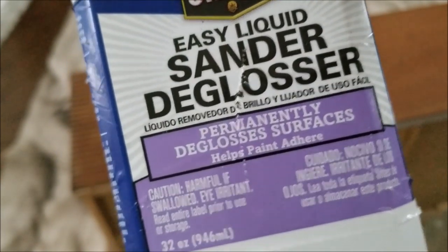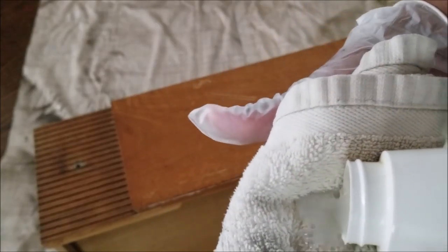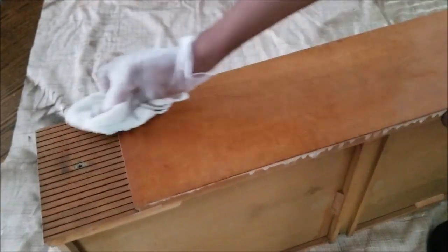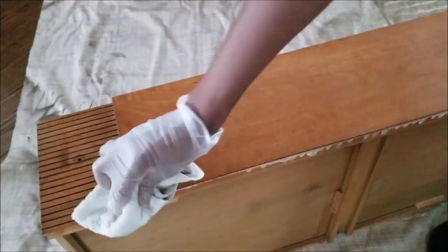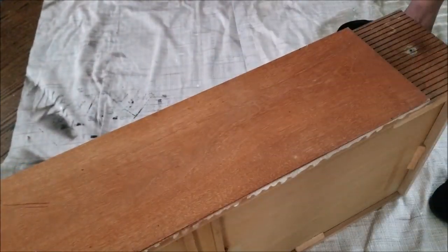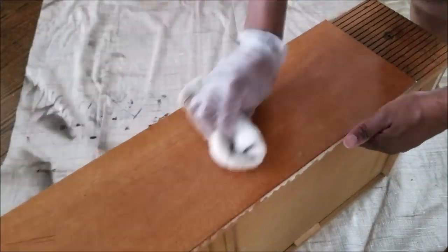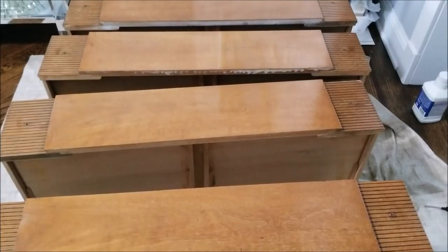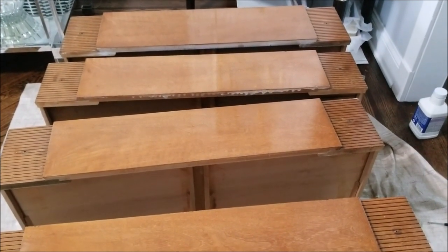This is the liquid deglosser that I'm using - I picked this up at Lowe's. You basically just put it onto a rag and get to working. The problem is it is work, because you are basically rubbing off whatever grease, dirt, grime, and that sheen - that transparent gloss they generally put on the veneer of the furniture. So it does take a little effort, which is why I prefer sanding.